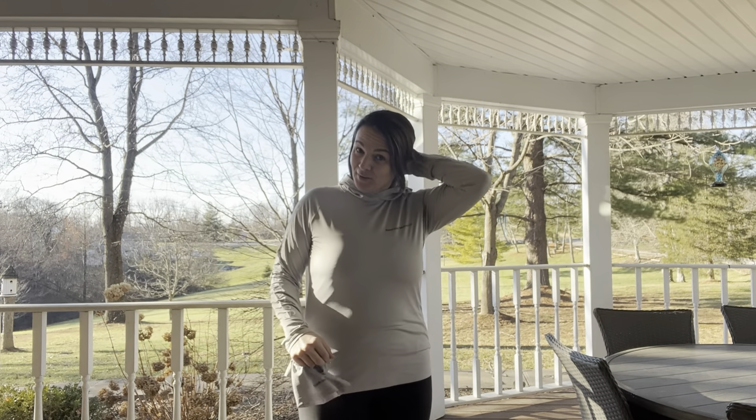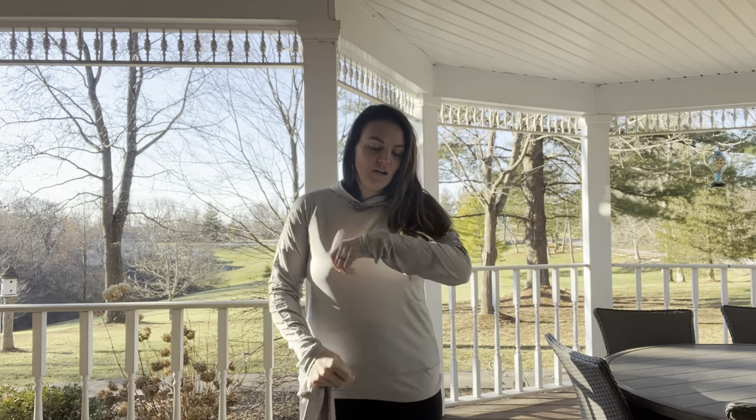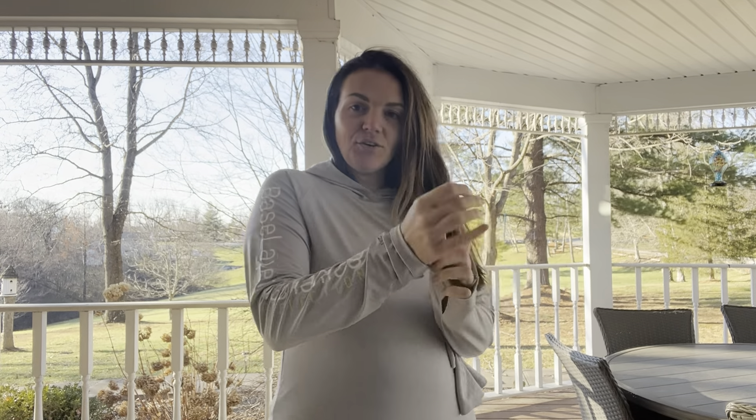Hey guys, so I wanted to come on here real quick and talk to you about this really great fishing shirt that I just got. This thing is so nice.